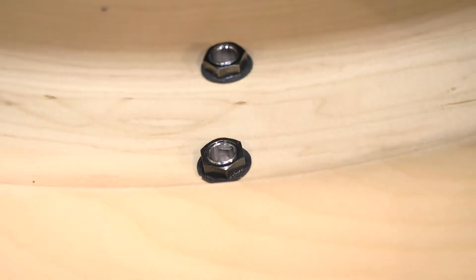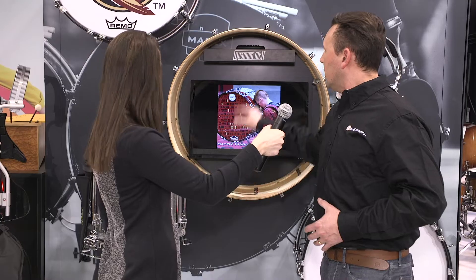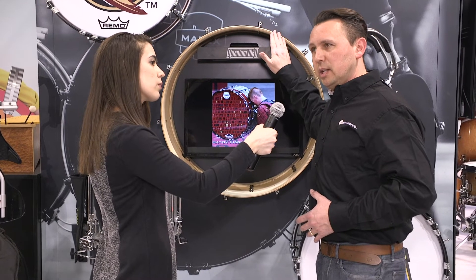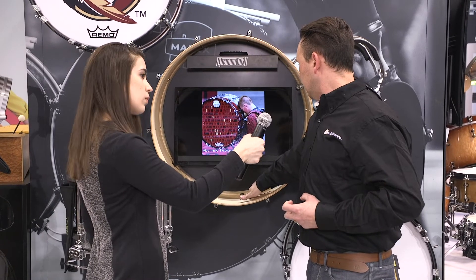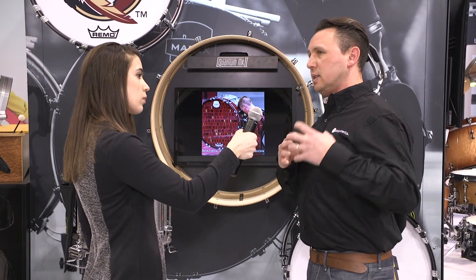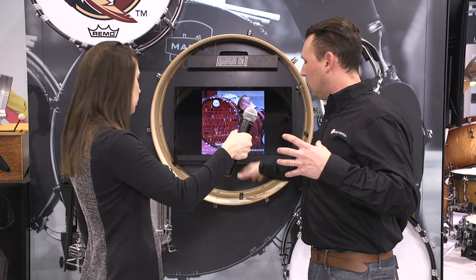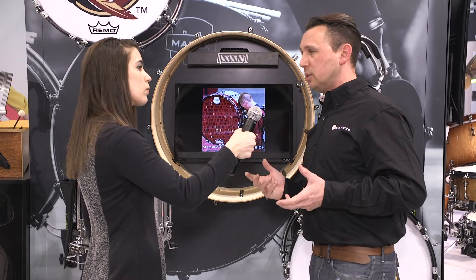The bass drum features a hundred percent maple shell with wider birch reinforcement rings, the Mapex Sonoclear bearing edge for a warm classic fundamental tone, and a system of air vents attenuated in number per size of the drum. As the range of the drum increases, there are more air vents for a consistent feel and tone to the bass drum sound in your ensemble.